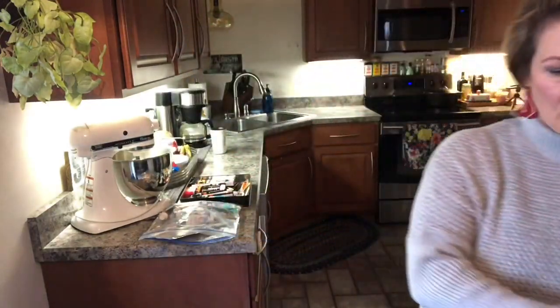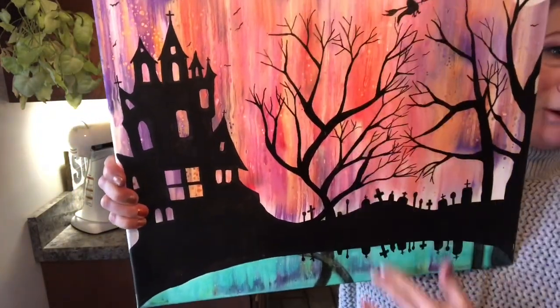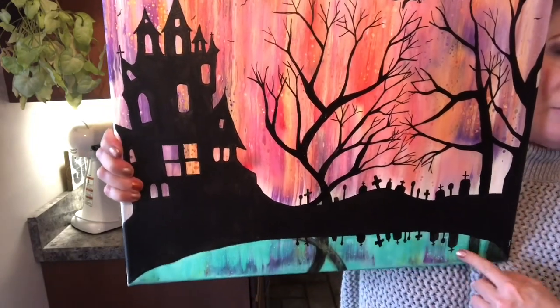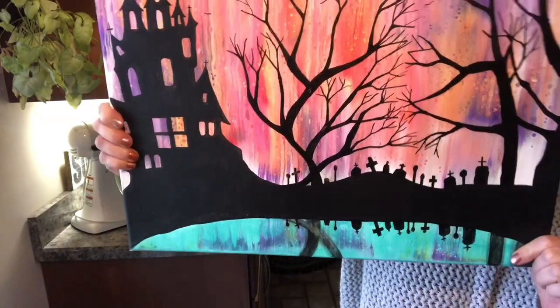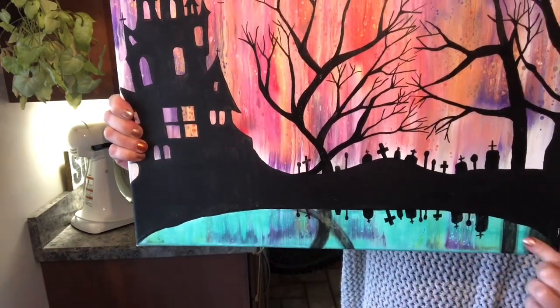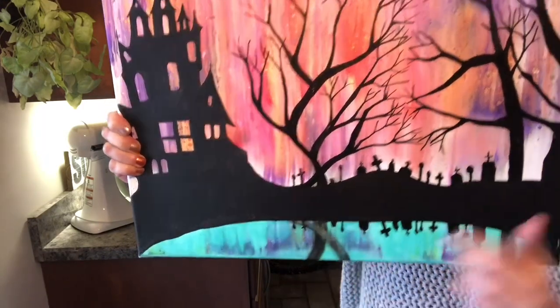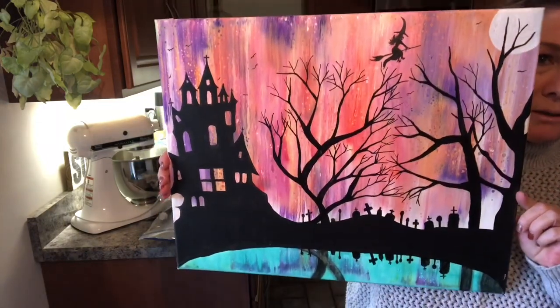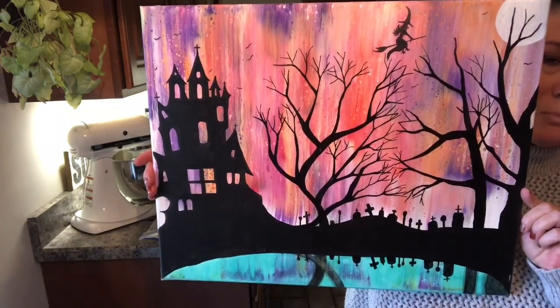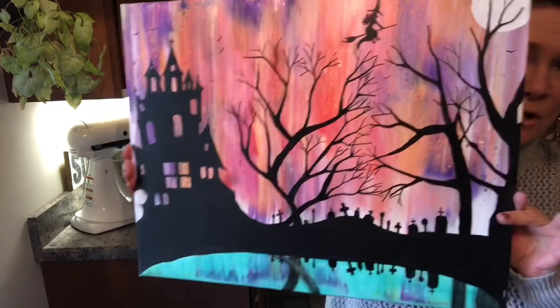Then I had another Halloween one from a swipe — this whole background was a swipe. I embellished it with aqua green after the fact; after I drew all my scenery on there, I came in and painted the aqua in and then brought some of the colors down from up above to highlight the water scene. So if you've got a pour or a swipe that you let dry and you're thinking 'what do I do with that,' you can always embellish it with something really cool and make something out of it.